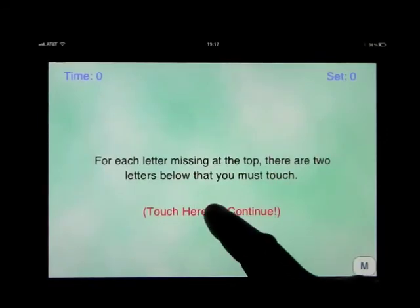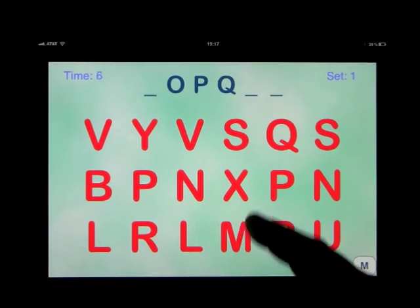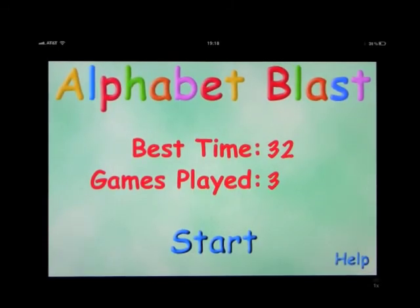It certainly does get the children used to the sequencing, and learning the letters that are missing, as well as locating them on the screen. So that was called Alphabet Blast.